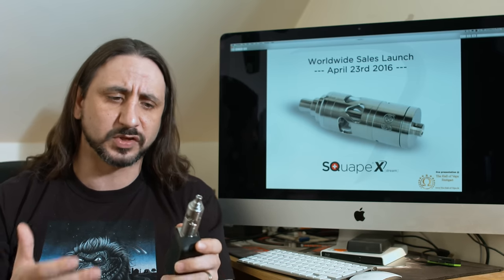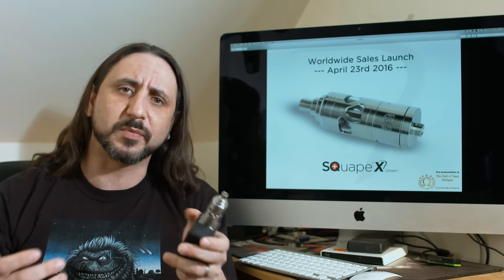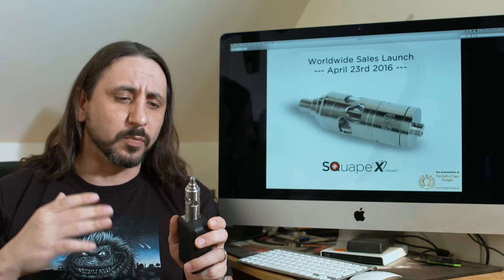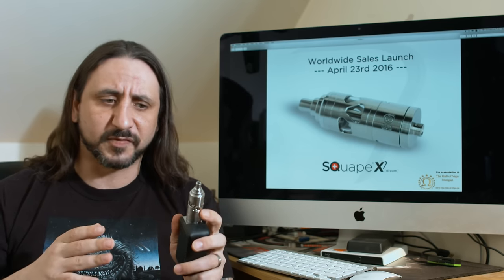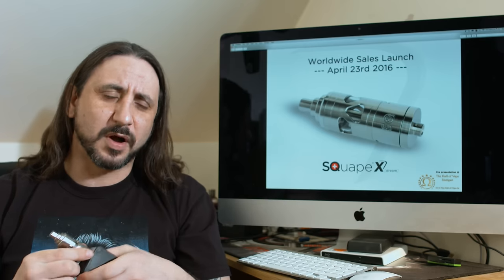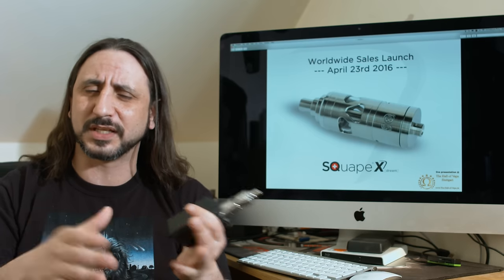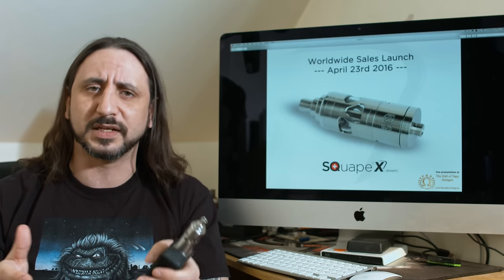Like all their products before them, it's made from quality materials. The Scrape Xtreme is made from 316 grade stainless steel. We have adjustable airflow and borosilicate glass for the tank. They've still got that deck with that aluminium e-matal coating — that non-conductive coating — so you won't get any shorting.